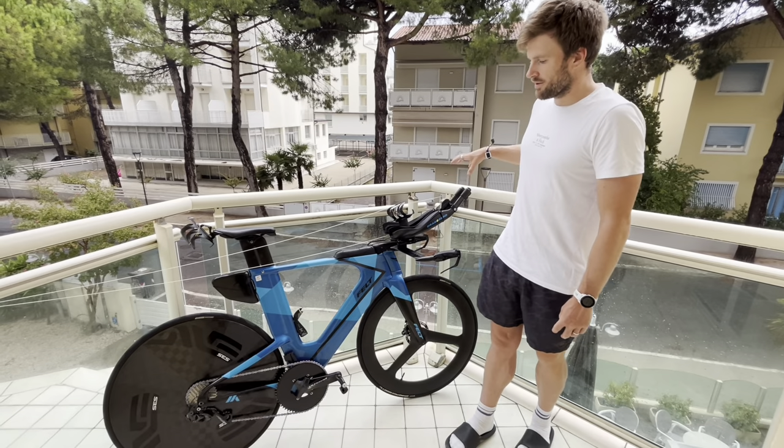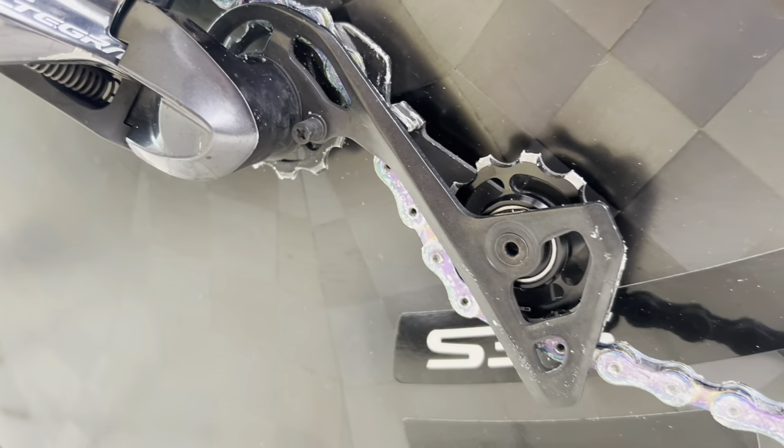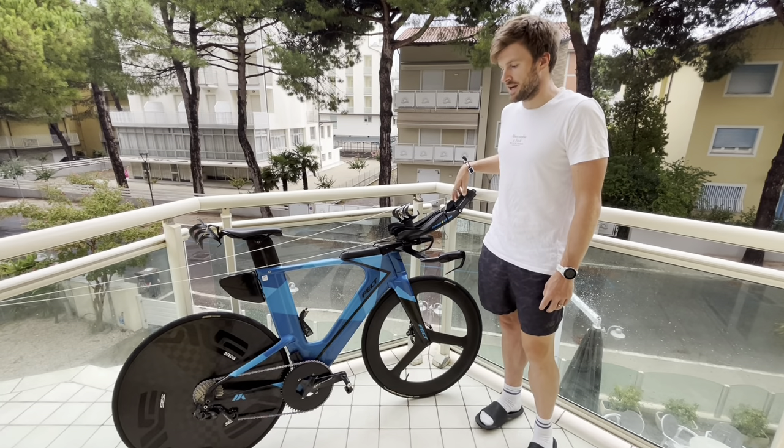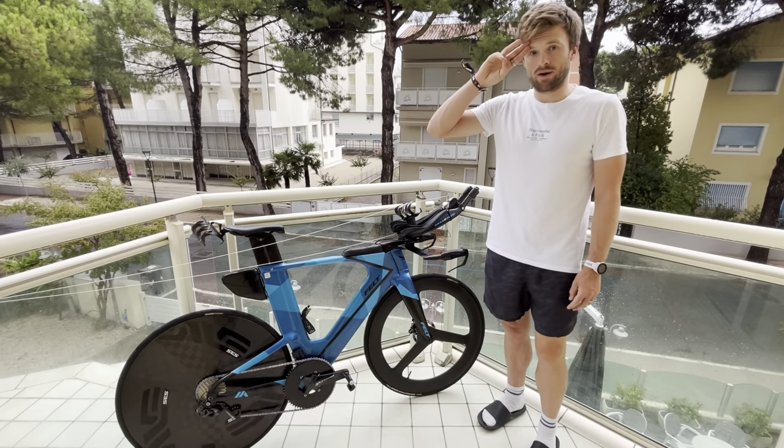This whole bike runs Ultegra Di2 — not the newest version that's just come out, the 12 speed, but the 11 speed with synchro shifting. I'm running a 1x system, which I'll talk about now.